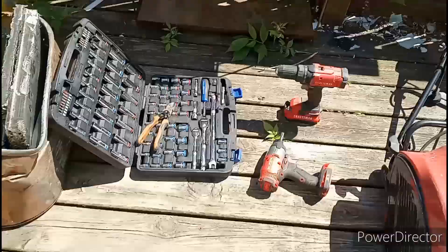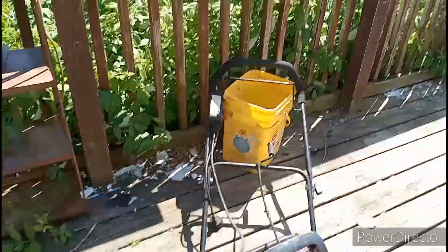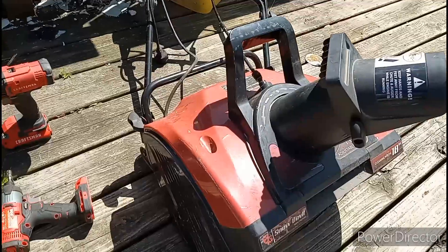Alrighty everybody, I think I got all my tools that I'll need to tear it down. So let's have some fun and get to throwing things and breaking things.